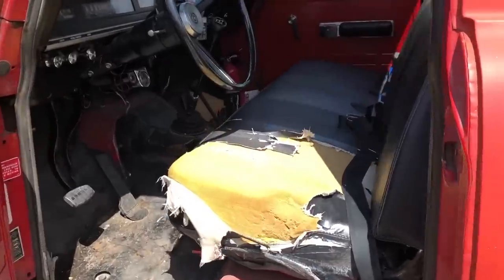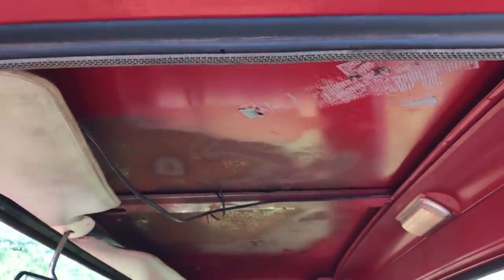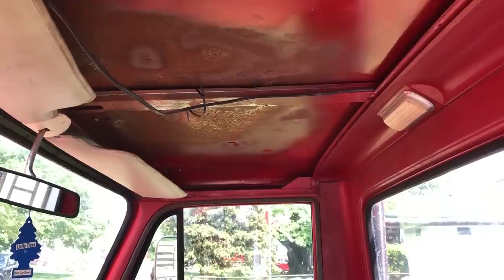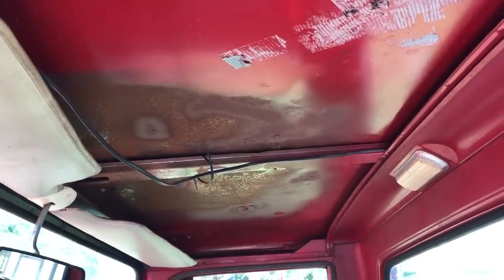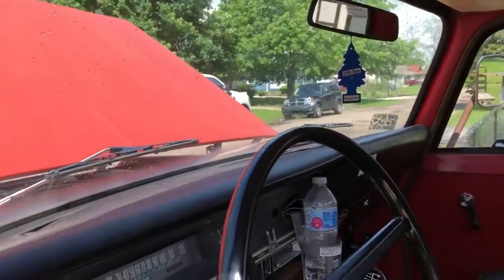As you can see, the original bench seat is torn pretty bad. I took the headliner out of it. When I originally bought it, it had a beacon as well as an antenna for a fire radio in it, and I patched those holes. It leaked really bad, the headliner was stained, so I took that out. The visors are original, as well as the mirror. There's a big crack on the dash.